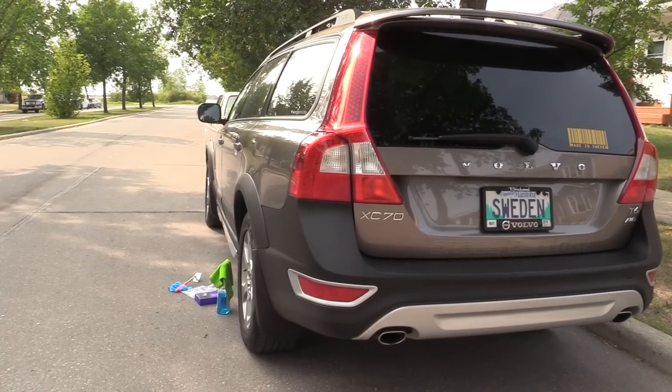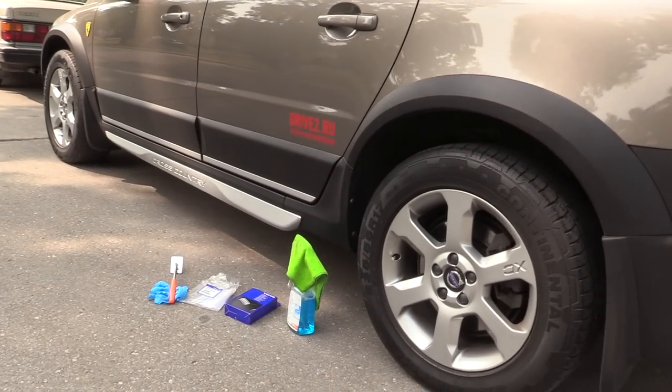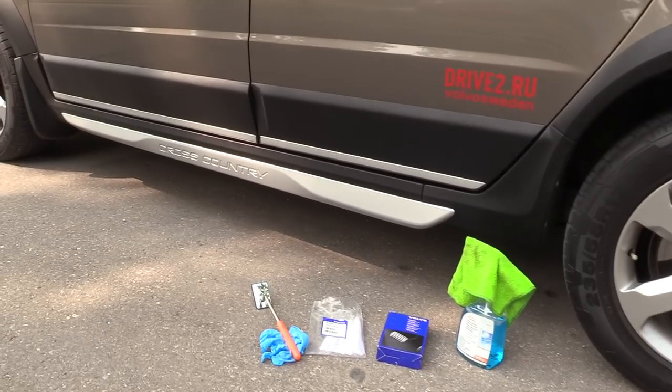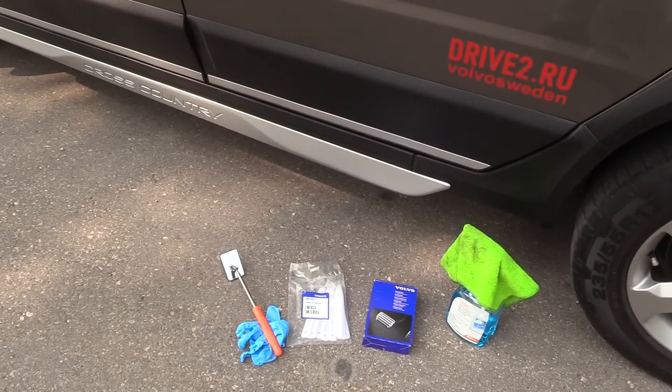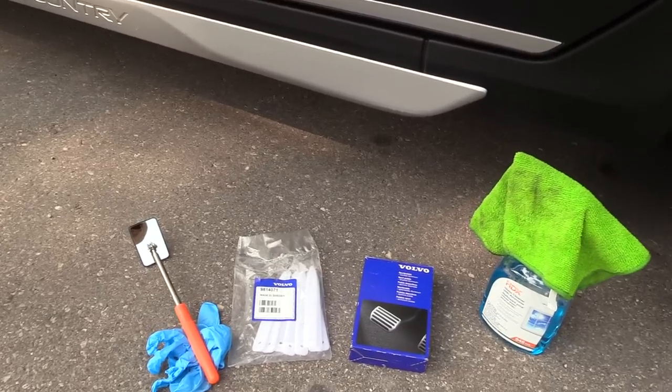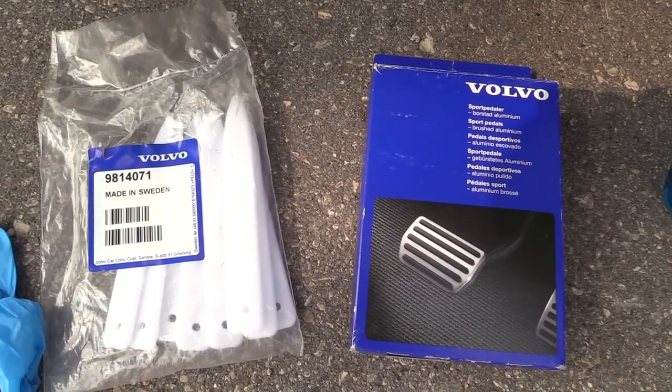For installation we'll need just a few tools: a window spray with a rug to clean the pedals before installation, a bone tool, a mirror, and gloves. Now, the kit that I got — you're gonna see the part number in a moment — but you can also order the pedals separately.